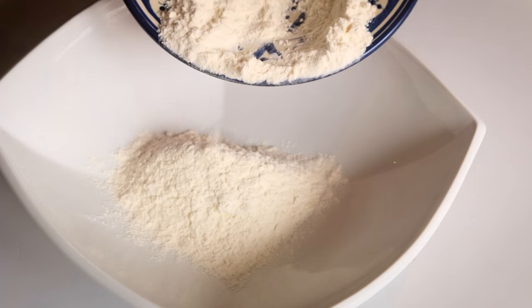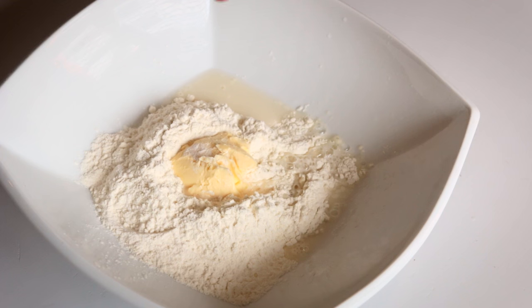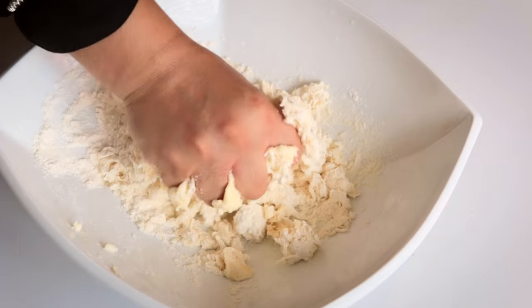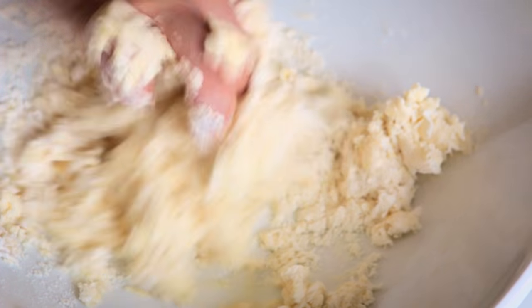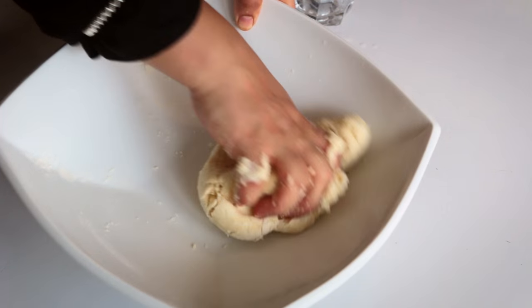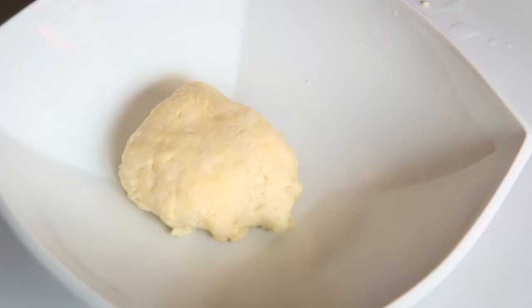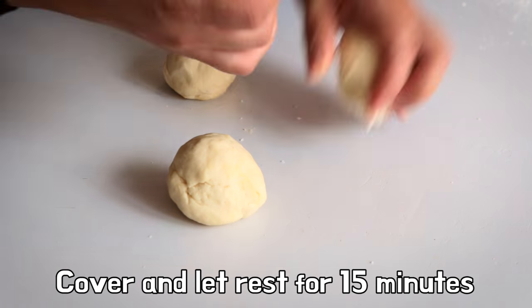In a large bowl combine the flour, butter, a bit of orange blossom water, and salt. Using your fingertips, mix the ingredients together. Add cold water little by little into the mixture while working the flour with your fingertips. Gather the dough into a ball. If the dough crumbles, add cold water a few drops at a time until everything sticks together. Knead the dough for a few minutes until it becomes soft. Divide the dough into 4 portions. Cover and let rest for 15 minutes.